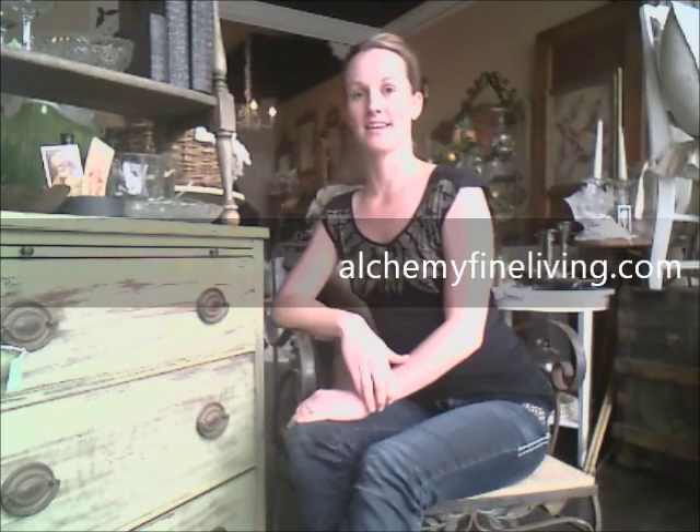Hello and welcome to Alchemy Fine Living. My name is Dina and I'm one of the owners of this store located in Santa Ana, California. In this video I will do a complete demonstration and show you exactly how I achieved the look that is on this piece of furniture right here.